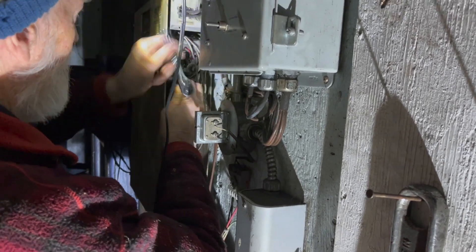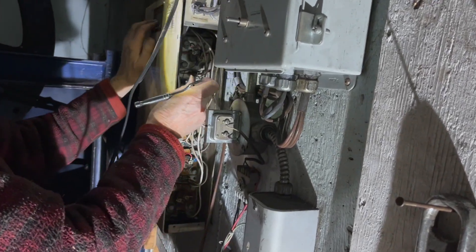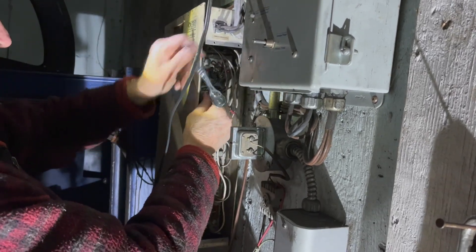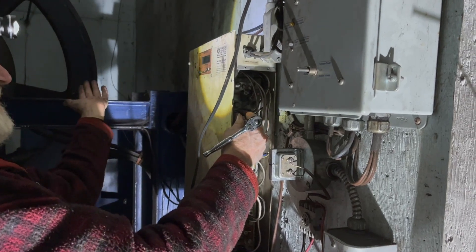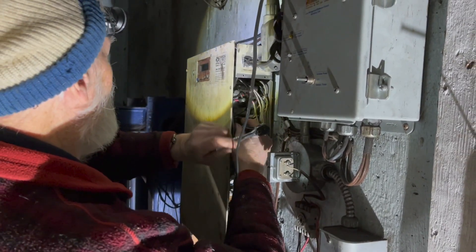The controllers are still up in the main unit. But on the later ones he built, this part of the lid goes whoosh and hinges open so you can access it easily. That's fancy.